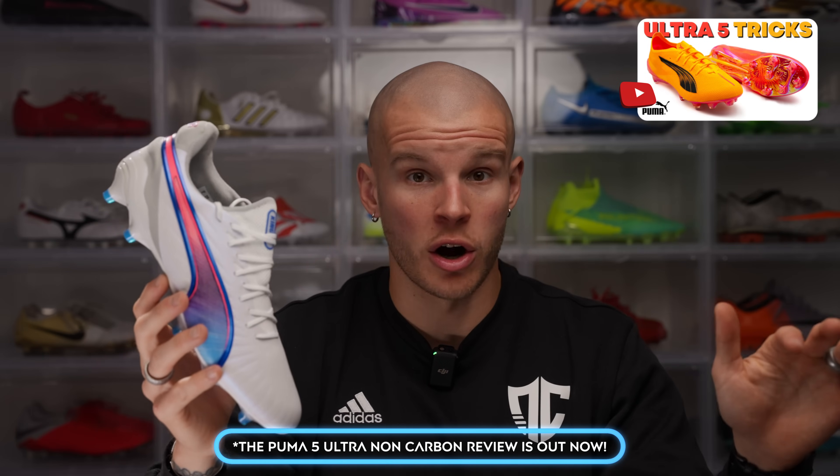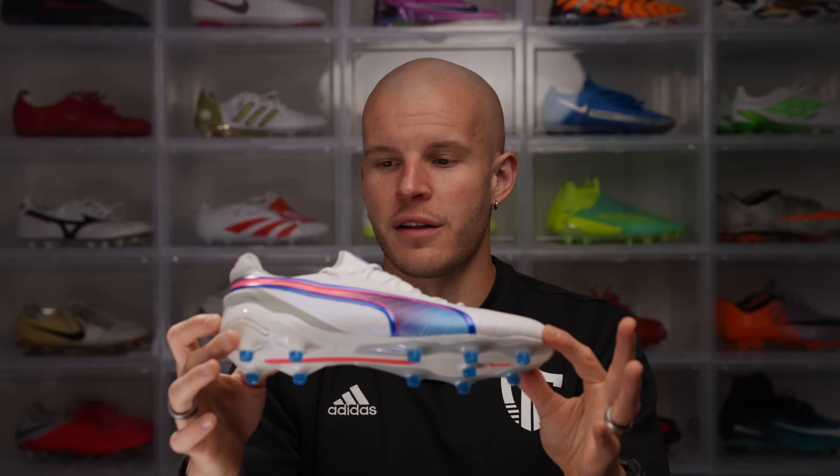I haven't actually tried these on yet in the on-feet portion of the video, but I am hopeful — my expectations aren't too high honestly. The Puma Ultra 5 non-carbon review I'm super excited for because if it has any of the same components as the Ultra 5 Carbon but without the literally steel plate feel underfoot, I think that boot is going to be really kick-ass. So without further ado, let's hop into the on-feet portion of the video and talk about sizing and comfort out of the box.